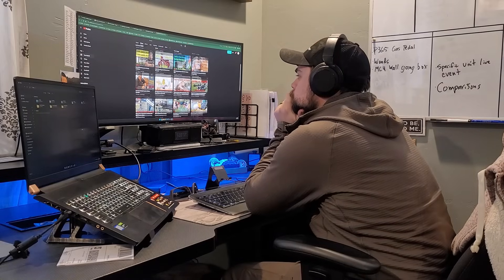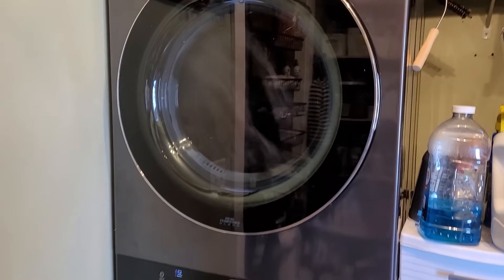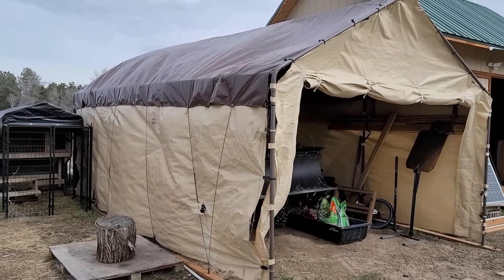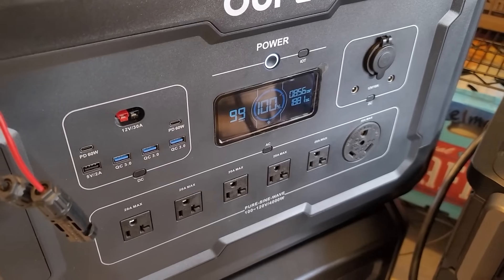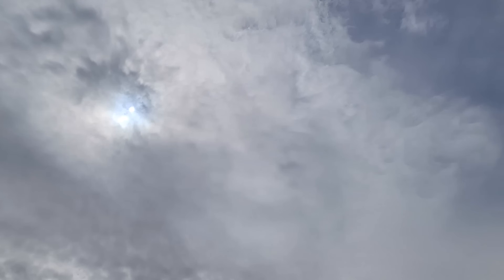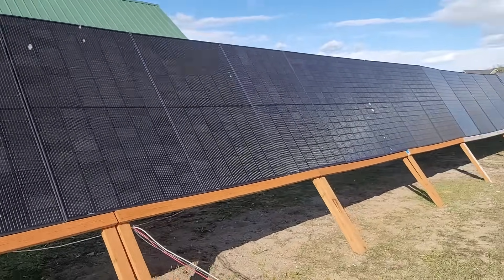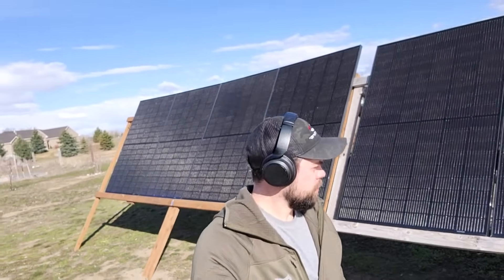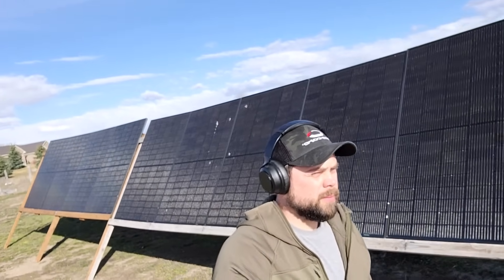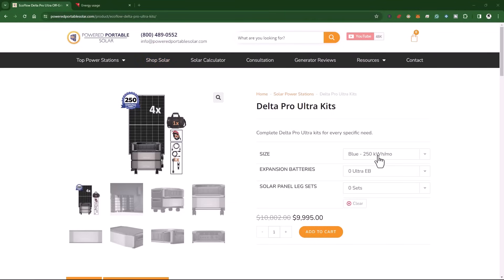Throughout the whole day there were these really cool dual-layer clouds covering up the sun, but that means less for the solar panels. As usual, I was able to work on videos, work with people who email me at info@poweredportablesolar.com, reply to comments on my YouTube channel, and get everything else around the house completed. A pretty typical day — life seems to be quite normal living off-grid. I ended up getting the Delta Pro Ultra fully charged and finished charging up the other solar generator, even though it was cloudy most of the day. This is why maxing out solar input is so vital.